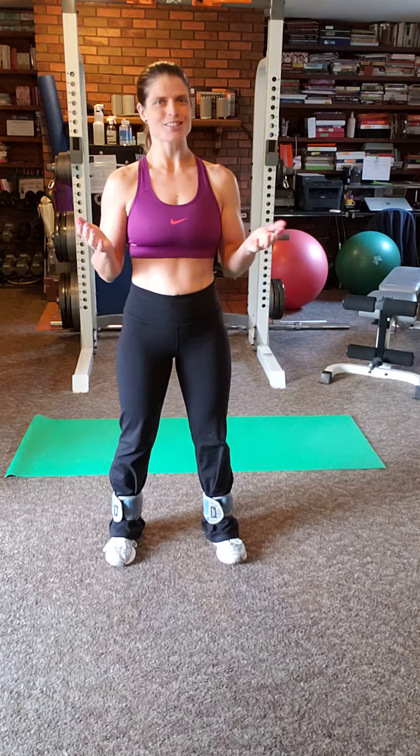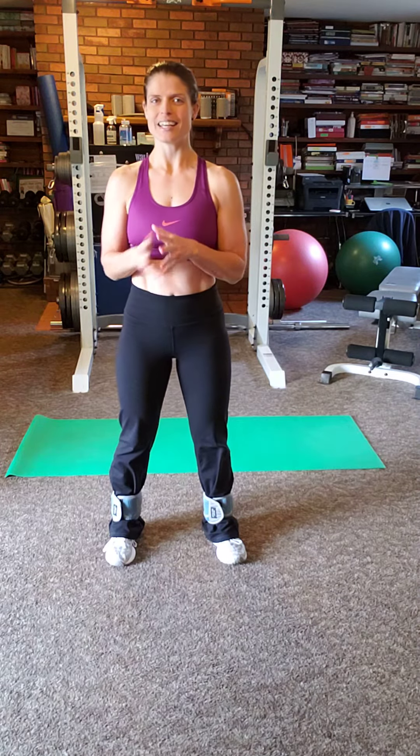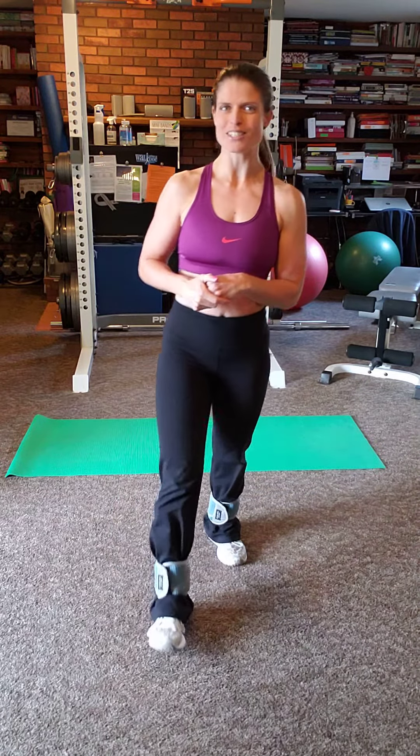Again, this is Elaine Bintz, Certified Health Coach and Personal Trainer, and these are the Strength Exercise Bicycles. I look forward to seeing you guys tomorrow. Have a great day. Bye!